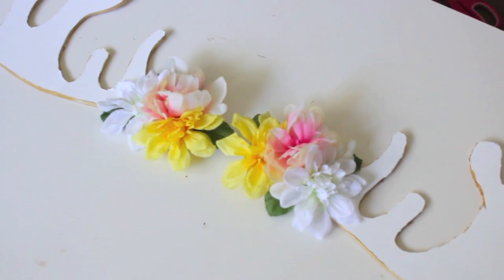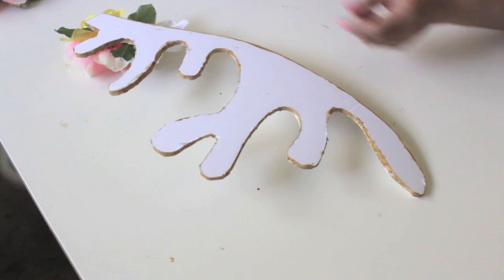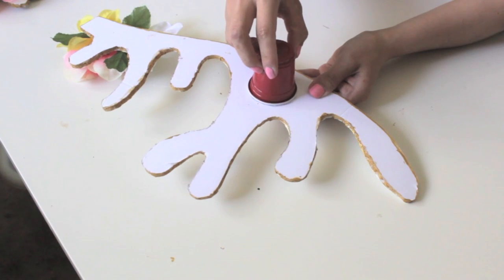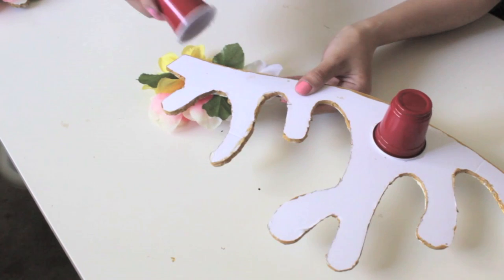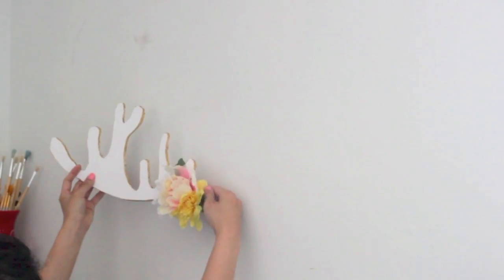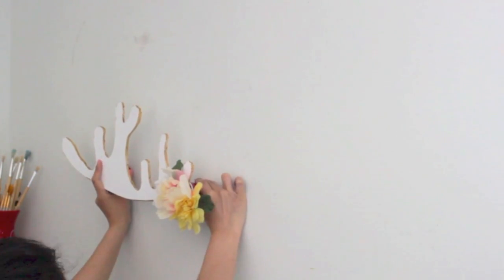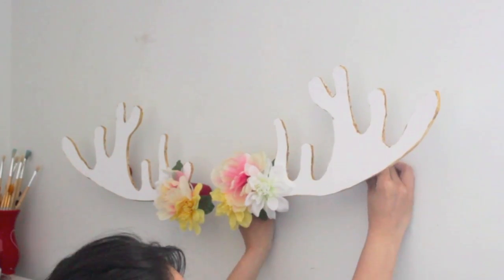Alright, so this is what it should look like right now — I think it turned out so cute. We want it to be 3D, so we don't just tape it to the wall. What I ended up doing was turning it to the back and using small plastic cups — I glue gunned one end to the back of the antlers, then put double-sided tape on the other side of the cup and taped it to the wall. I did end up having to nail it to the wall because the tape wasn't strong enough. Then I just put it on my wall wherever I wanted and started hanging all of my necklaces on it.